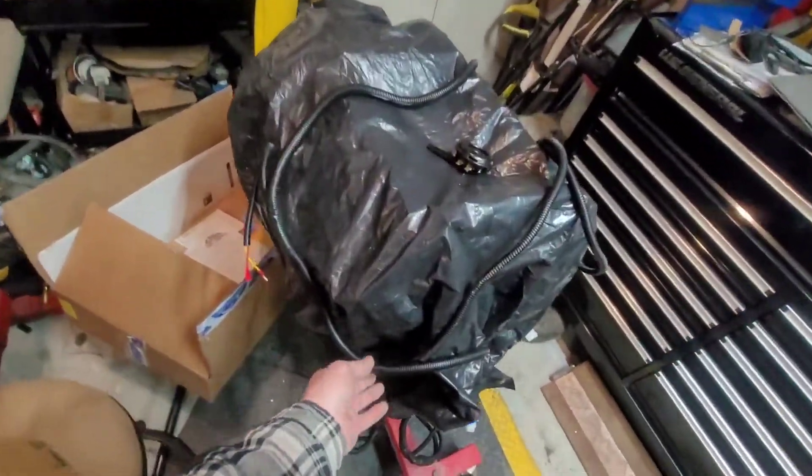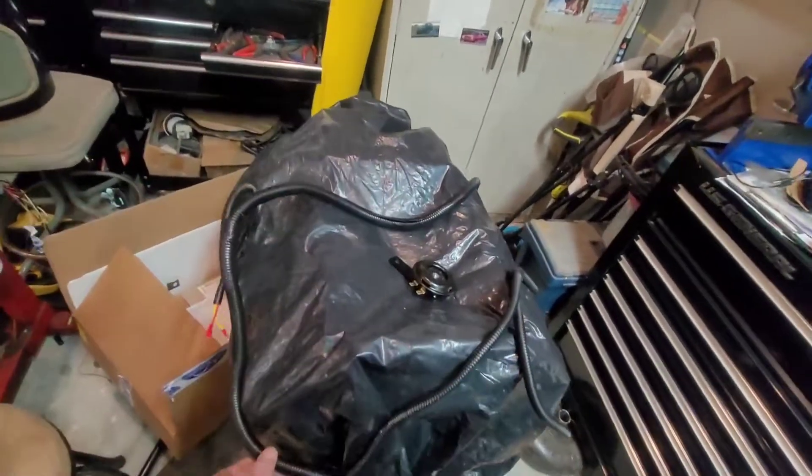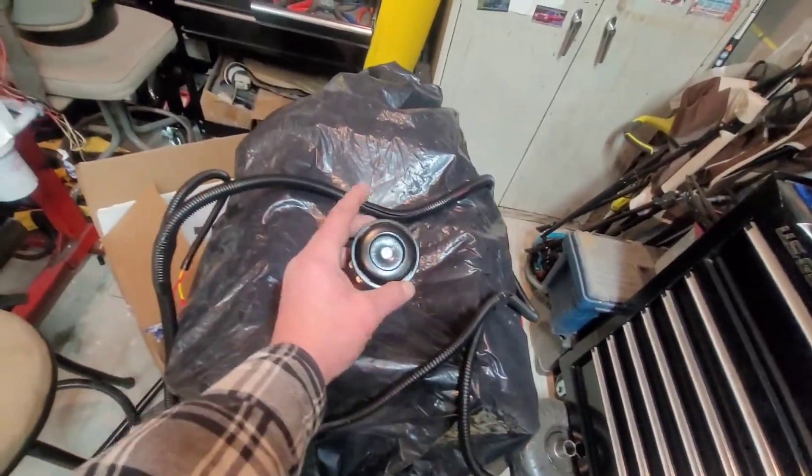I've got this giant wire harness I have to run — don't mind my pit bull.